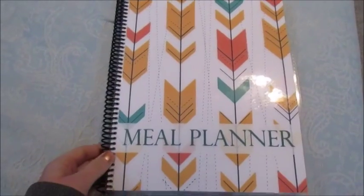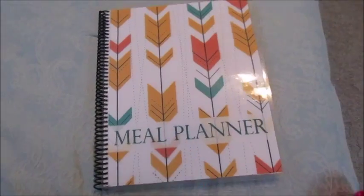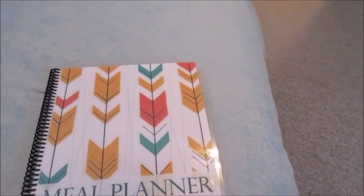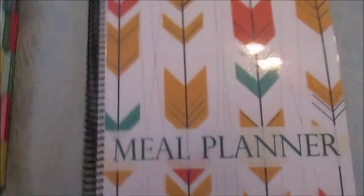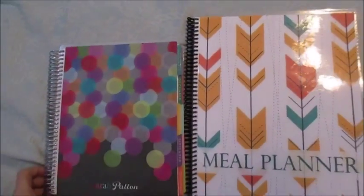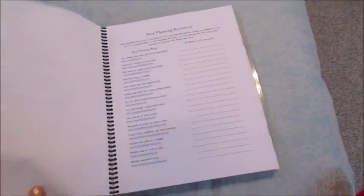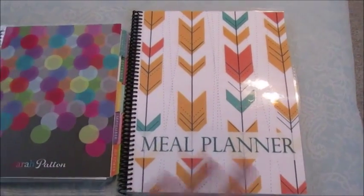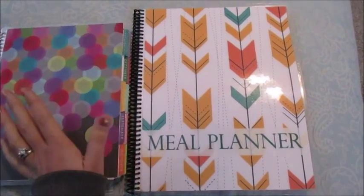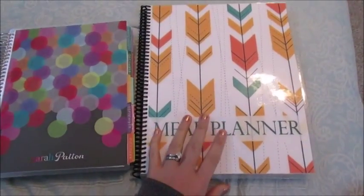The first thing I want to talk about is the size of this planner. Let me get my Erin Condren planner. When I got this I thought it was huge — it's way bigger than what I thought it would be. It's about the size of the Erin Condren, so you can see it's much bigger. I think these are eight and a half by eleven pages. It's a lot bigger than what I expected, which is not a big deal at all — just keep in mind it's about the size of a regular notebook.